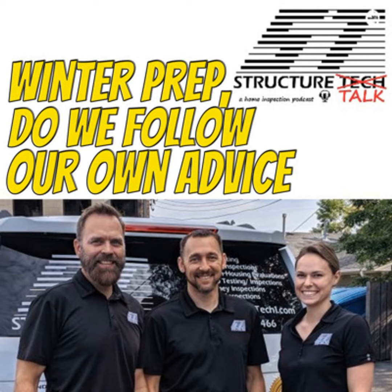As always, your three-legged stool coming to you from the Northland, talking all things houses, home inspections, and anything else that's rattling around in our head. On today's episode, we have a pop quiz.